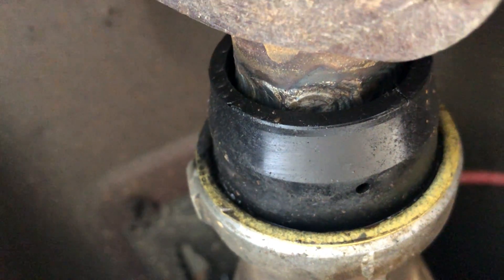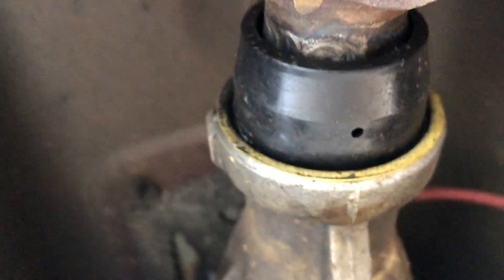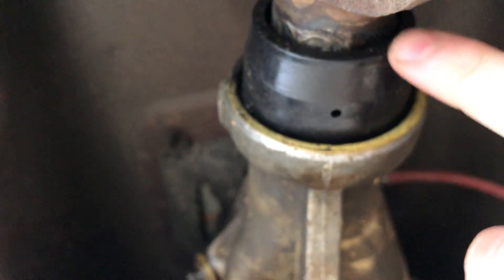The driveshaft is actually out of the 2.3. I ended up shortening this piece — I took about two inches out of the stub shaft. Where it goes into the transmission, that part from the 2.3 is too small and won't seal correctly. So I cut the yoke end off of the 5-liter driveshaft and welded it to the 2.3 driveshaft after cutting it, and it works very well.